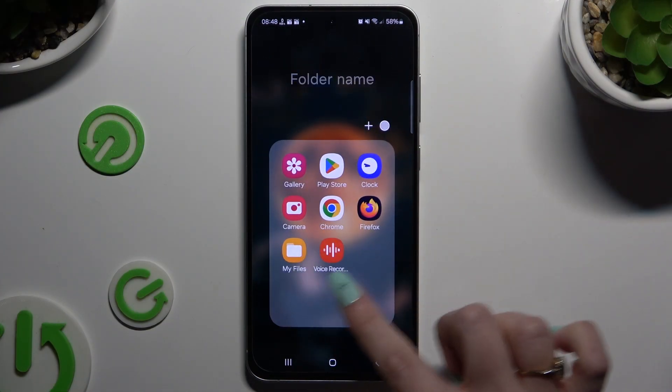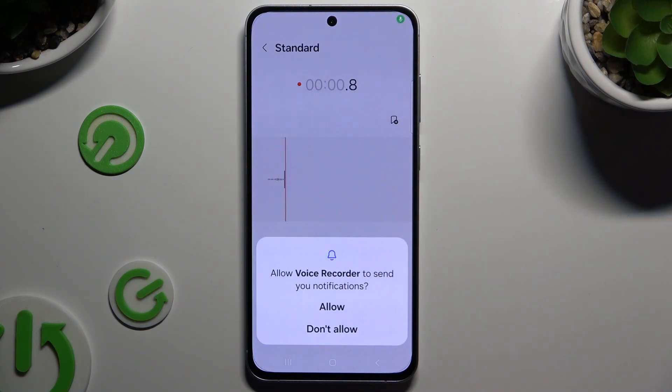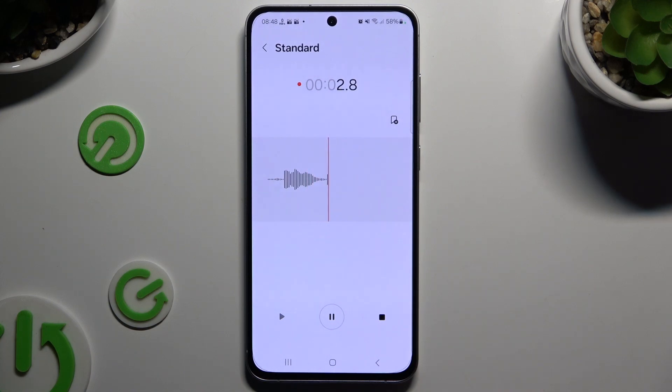Begin by opening the Voice Recorder app and tapping on the red button at the bottom to start recording. Then hit allow, and as you can see recording is on.